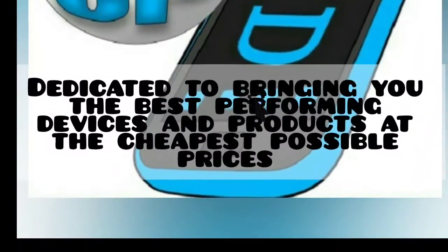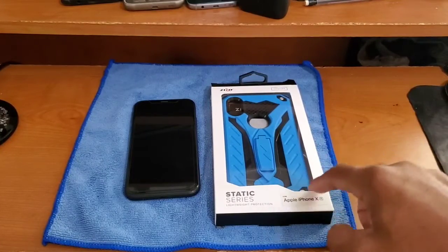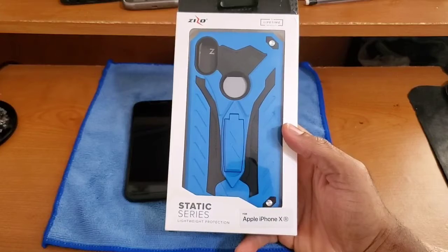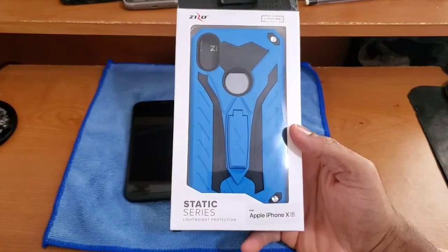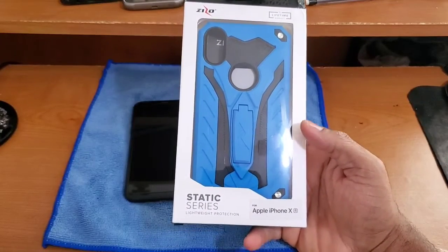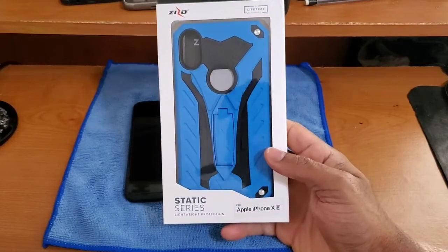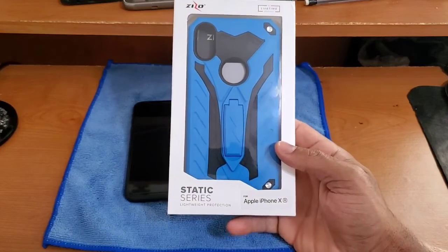Alright y'all, we are back, got the camera mounted up and everything set up. Let's get into this unboxing and first impressions. In particular, this is the Zizzo Static Series case for the iPhone XR. I'll have all the purchasing affiliate links down below in the video description — those are affiliate links so I do get a small percentage of kickback that I put back into the channel at no additional cost to you.